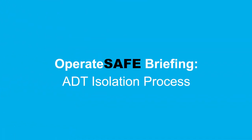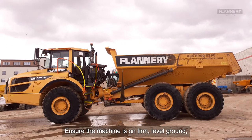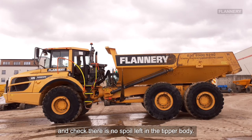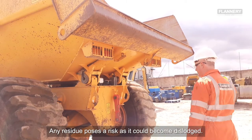This is a quick guide to isolating an articulated dump truck ready for general maintenance or servicing. Ensure the machine is positioned on firm level ground and check there is no spoil left in the tip body or skip. Any residue poses a risk during maintenance as it could become dislodged.